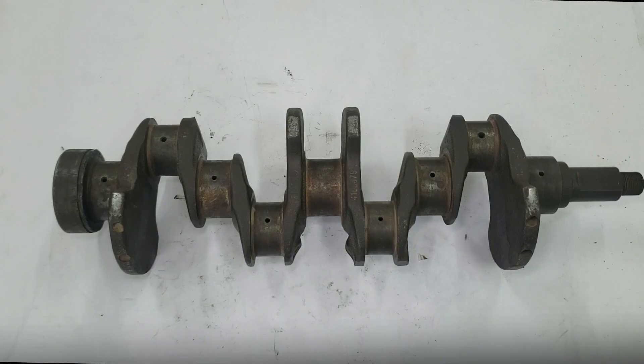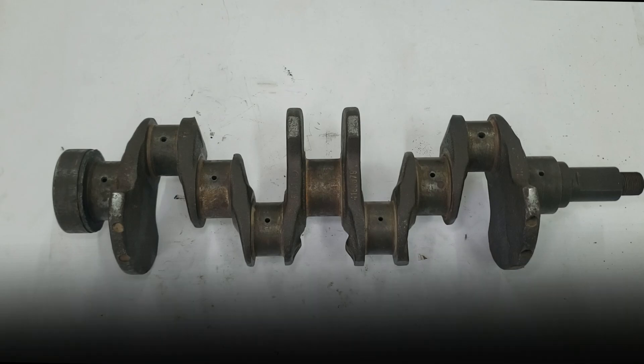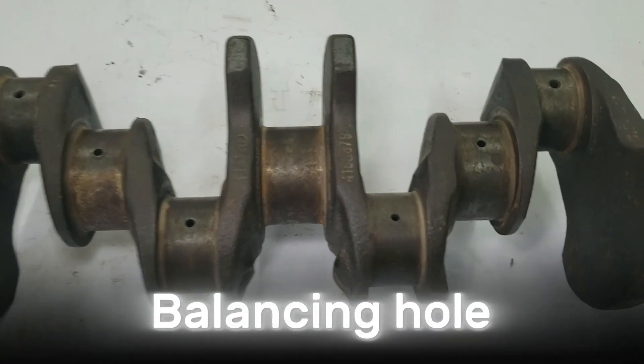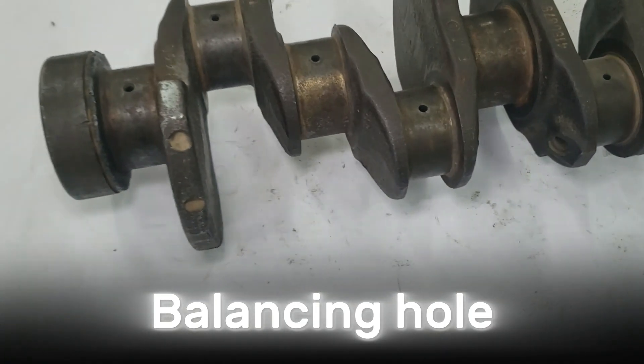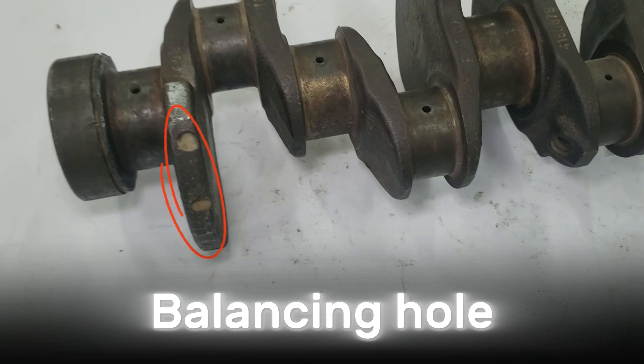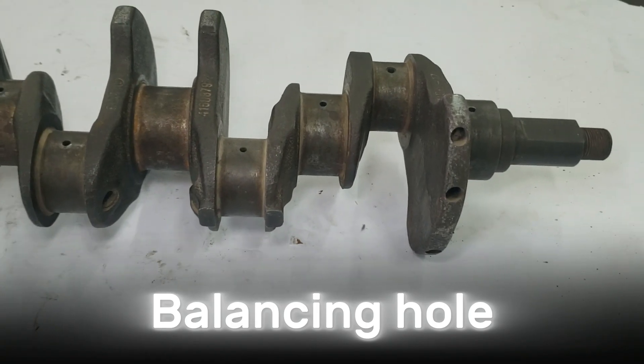Crankshafts use counterweights to stay balanced, and these can be cast, forged, or machined directly into the crankshaft. When counterweights are placed on both sides of each connecting rod journal, the crankshaft is called fully counterweighted. This design runs very smoothly and lasts longer, but it is heavier and more expensive to make. To save weight and allow engines to accelerate faster, most manufacturers avoid fully counterweighted designs. However, even crankshafts without full counterweights are still carefully balanced to run properly. Most crankshaft balancing is done during manufacture — holes are drilled in the counterweights to lighten and improve balance, and sometimes these holes are drilled after the crankshaft is installed in the engine. Some manufacturers control casting quality so closely that counterweight machining for balancing is not necessary.